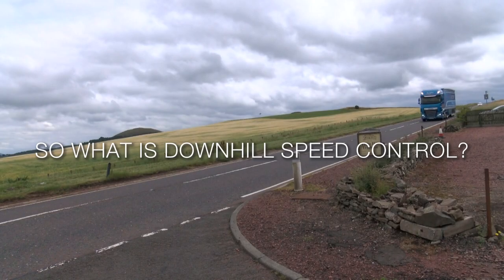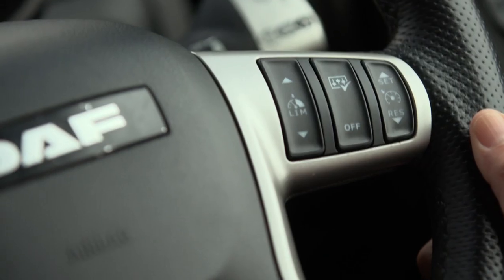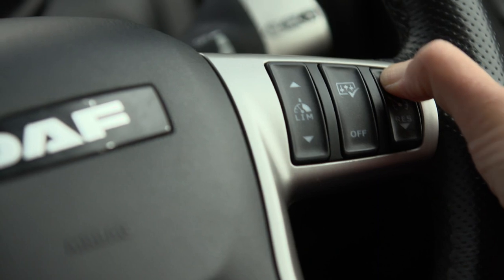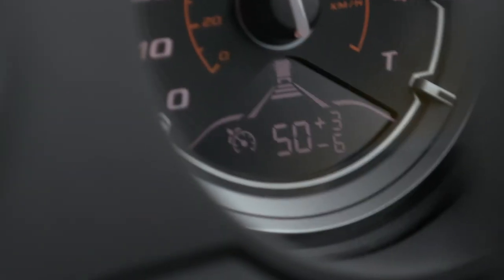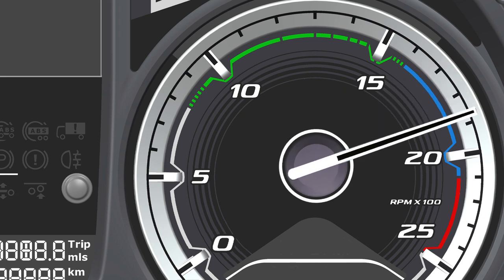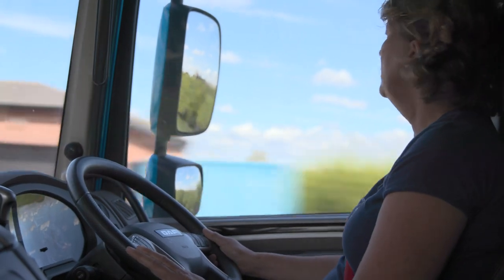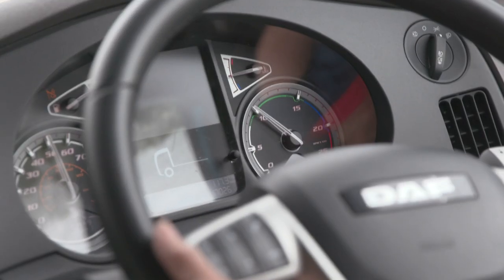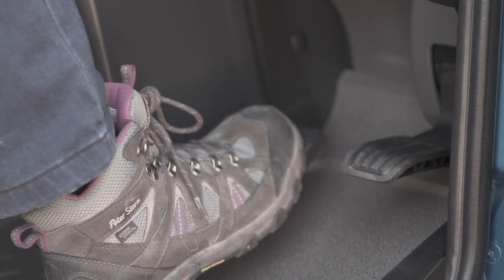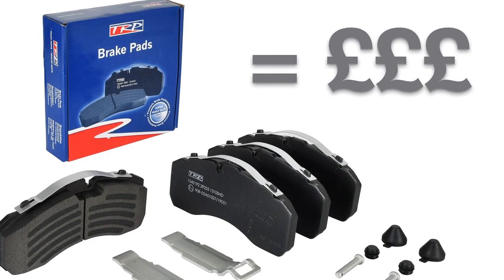What is downhill speed control? Downhill speed control is a feature incorporated within cruise control and limiter that automatically limits the vehicle speed on a descent by employing the vehicle's engine braking functions. Its main purpose is to assist the driver with smooth and economic driving, along with radically reducing the wear on the pads, and so reducing cost whilst increasing productivity.